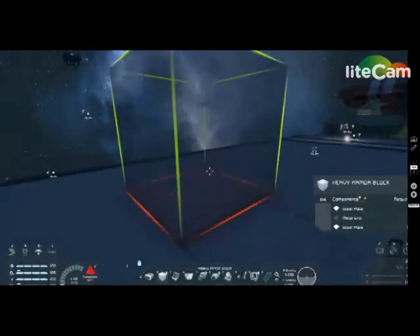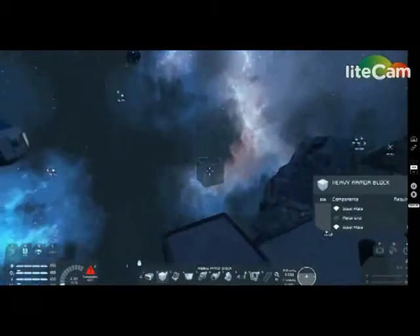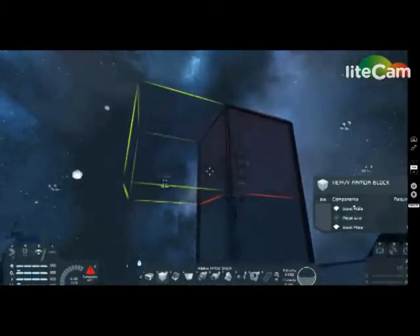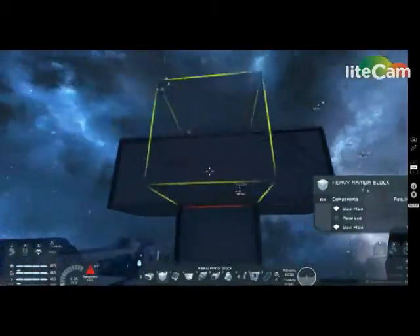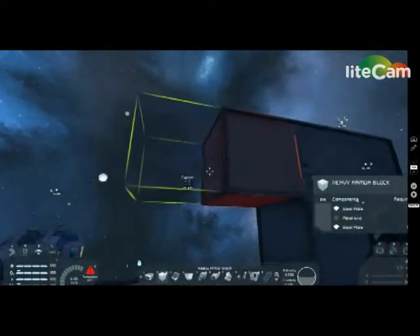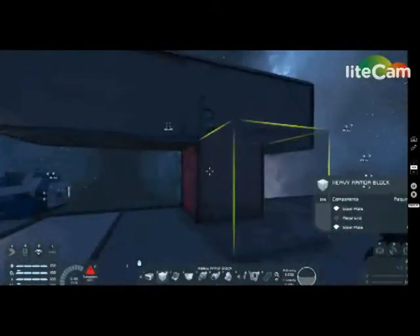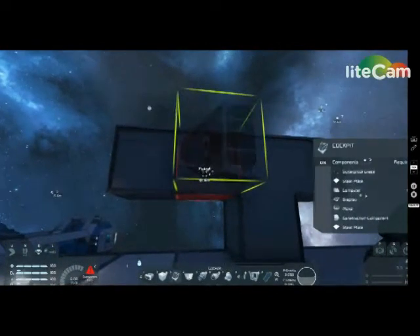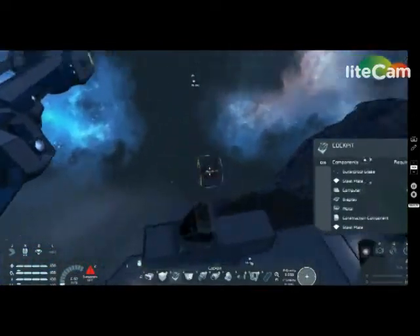So let's go ahead and build a sample one. What you want to do is simply build the base. There — now you have your ship base. That block is to keep it connected, because once you disconnect it your ship will obviously attempt to be functional, and you don't want to do that if your ship's not fully built.